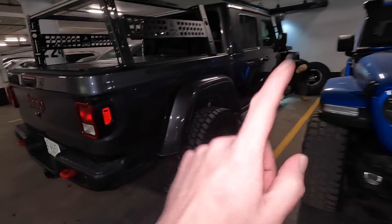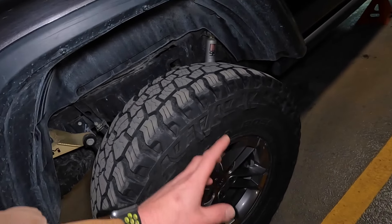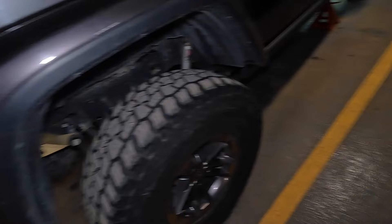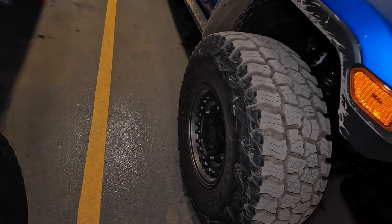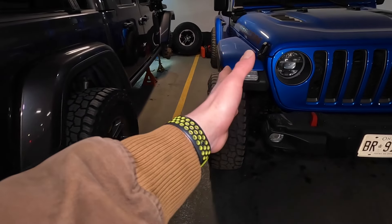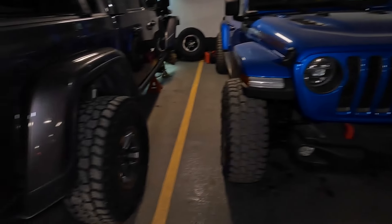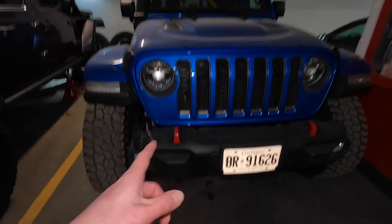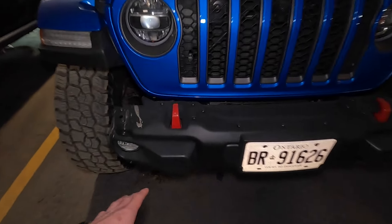We're going to go through the process of getting the old one out and putting the new one in. But first let's do a quick walk around because these are very similar builds and there are a few things I can take from his that we might use towards our build. Both trucks are sitting on the exact same tires — the Baja Boss all-terrains in a 37, both 12.5 by 17.